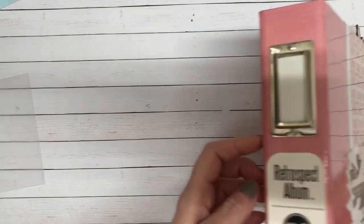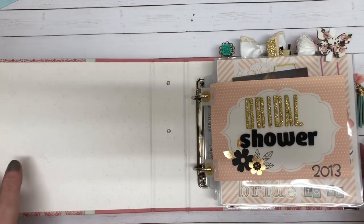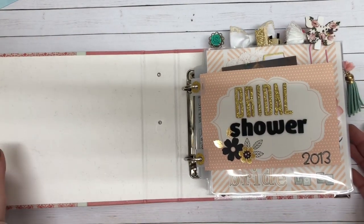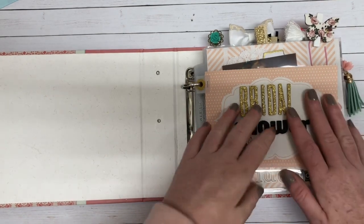I used a We Are Memory Keepers album, and I am documenting today my bridal shower from 2013. I used a DCWV paper pad and embellished this very simply.